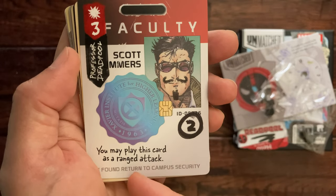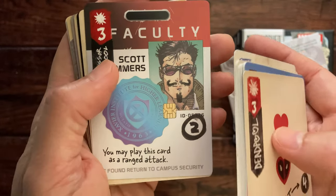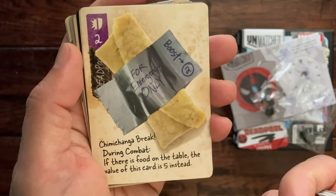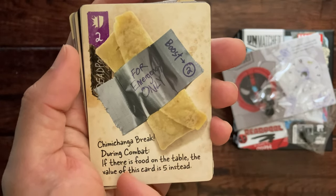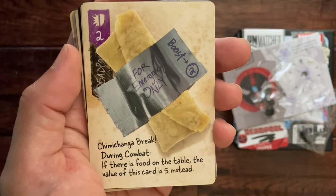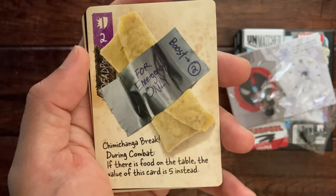This looks like he took over an ID of Scott Summers, put a little mustache on him and everything. You may play this card as a ranged attack. And a little chimichanga here — 'Chimichanga Break': during combat, if there is food on the table, the value of this card is five instead.